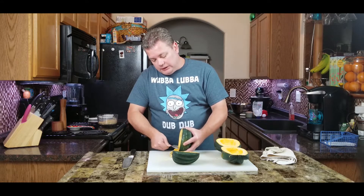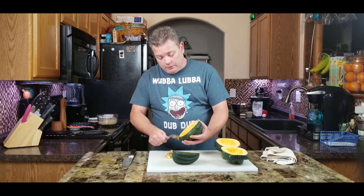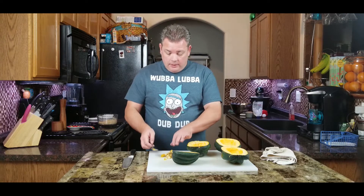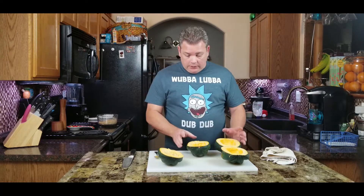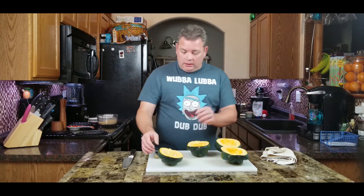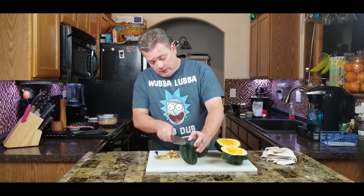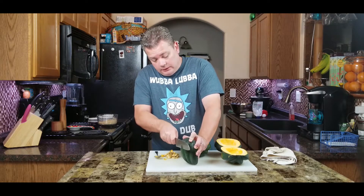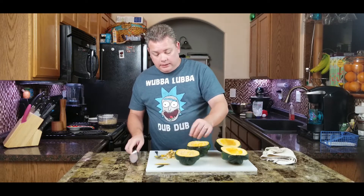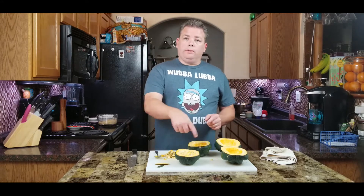I've never tried eating these seeds like pumpkin seeds, but I imagine you could rinse them off, clean them up, and roast them. The big thing is you want to make sure these lay flat because they're going to be stuffed. If one's a little wobbly, just take a little bit of that rib off — don't go too far — and now it lays nice and flat and stable.